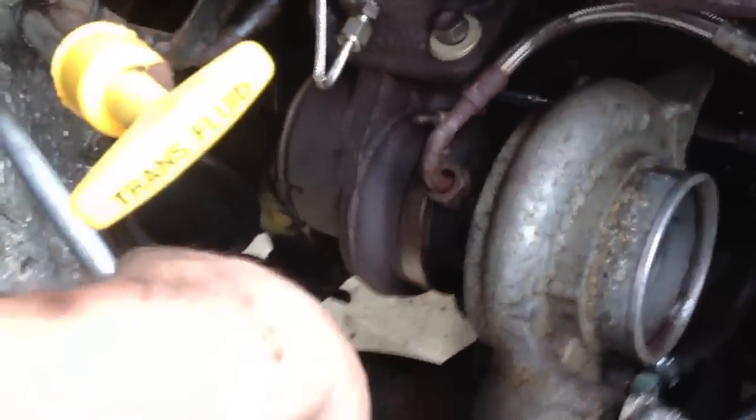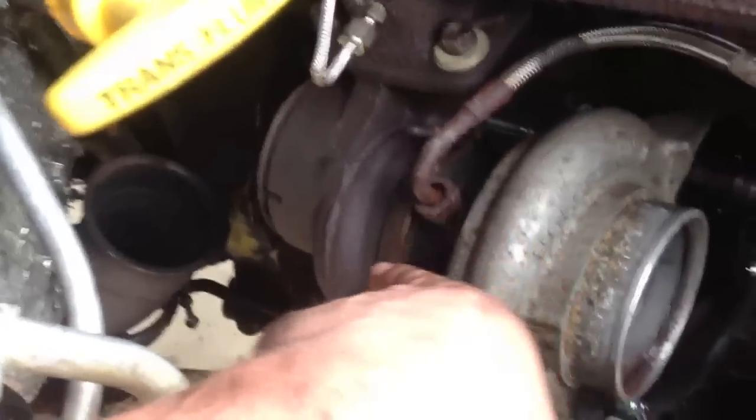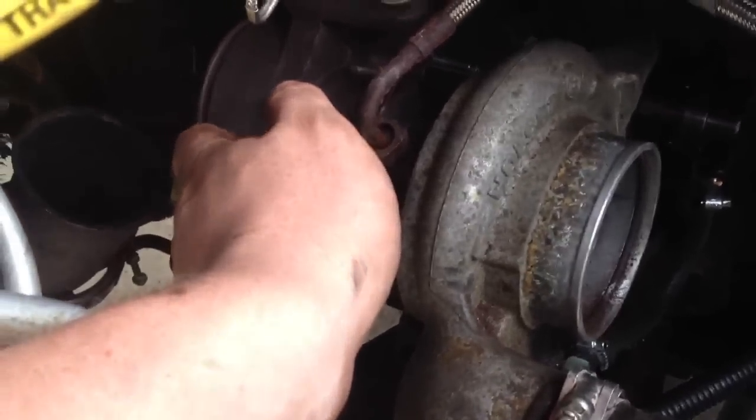Now that the turbo's back on, we need to get the exhaust elbow back on the back here, which I have laying on the floor. After that's done, we need to reconnect the oil on the top and on the bottom — the in and out. The turbo's now back in place, completely clamped down on the elbow, on that boost tube. Oil tube there, oil tube there. Now we need to get the intake filter housing back on the front. Everything is back in, installed, clamped down.